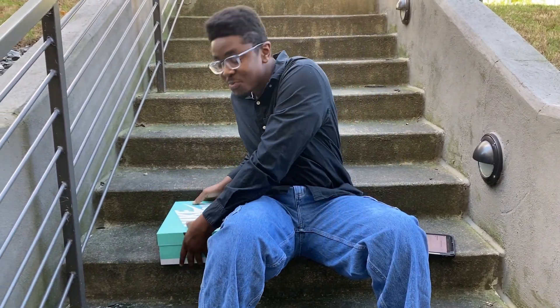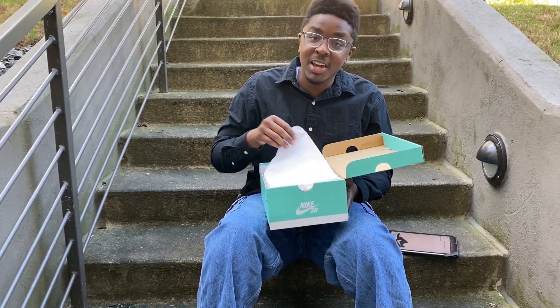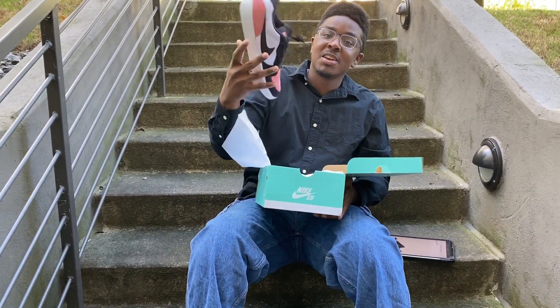What's up guys? Jay Joseph here and today we have a special shoe from Nike SB. The review is going to be on the Nike SB Force 58.